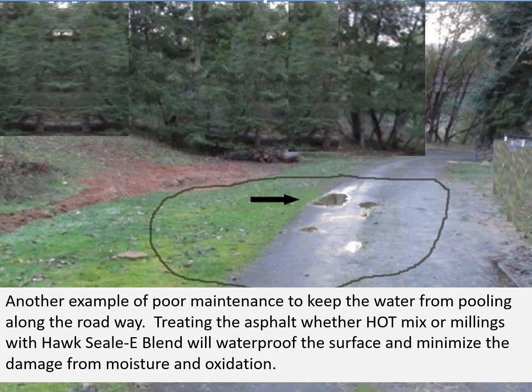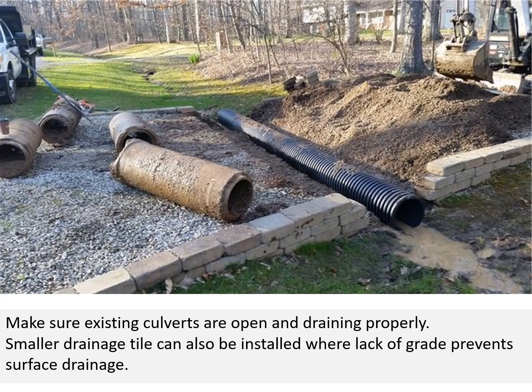Here's another example of poor maintenance allowing water to pool along the roadway. Treating the asphalt, whether hot mix or millings, with Hoc Seal Blend will waterproof the surface and minimize damage from moisture and oxidation. It will also curb erosion and washing of the millings. Make sure existing culverts are open and draining properly. Smaller drainage tile can also be installed where lack of grade prevents surface drainage.